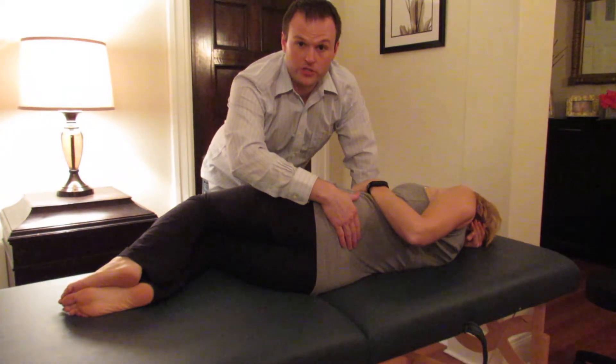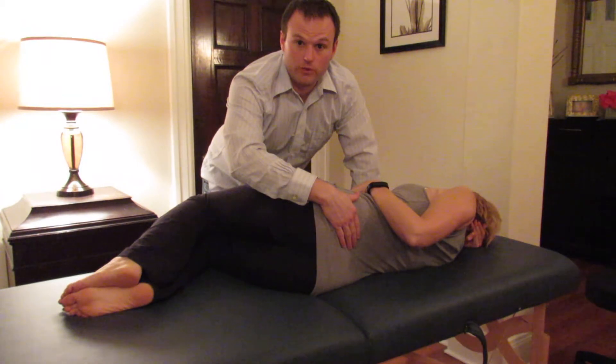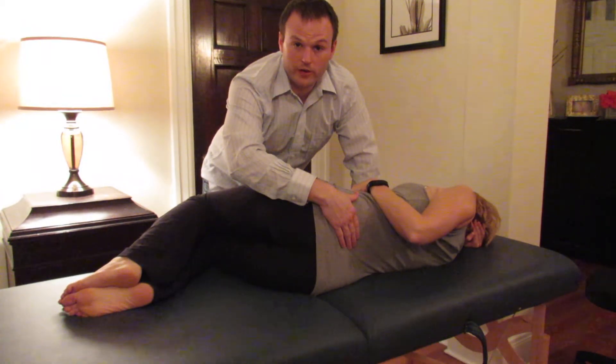So that is an FRS to the right at L5 osteopathic correction. Thank you.